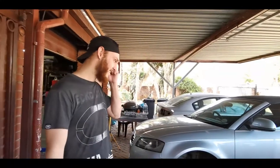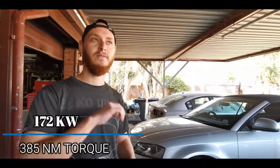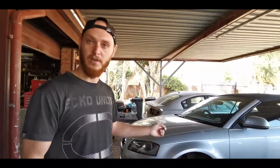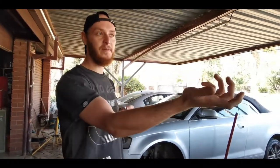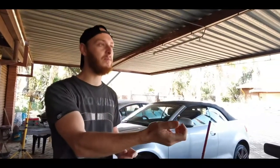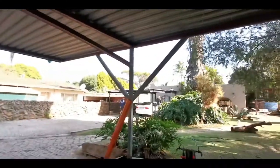It's got 175 kilowatts on the wheels and 385 Newton-metres of torque on the wheels. We dynoed it and put it on the channel — you can check it a few videos back. Basically what we did now is we swapped the BMW for the Audi. We're going to sell the BMW, and we basically own the Audi now while my dad is owning the BMW.